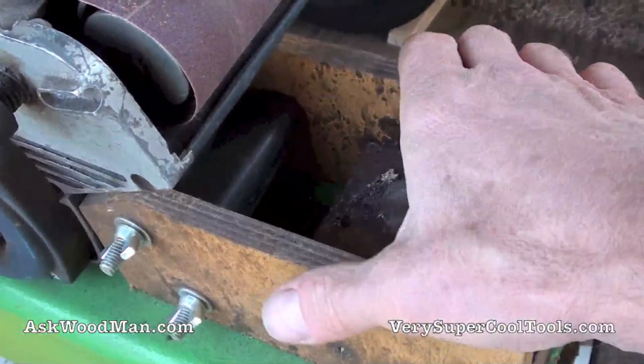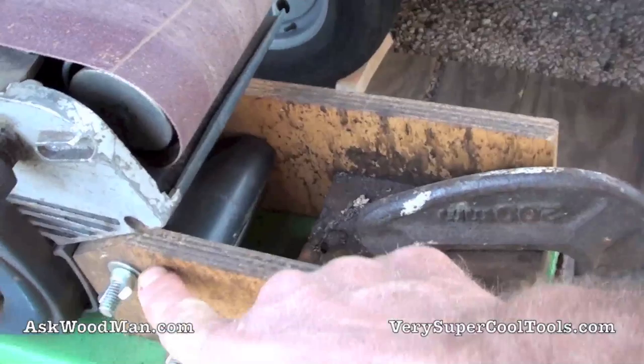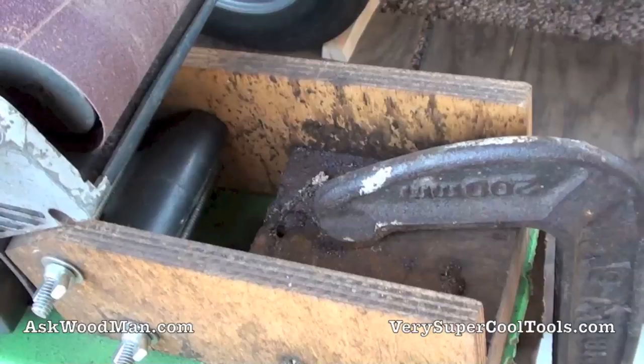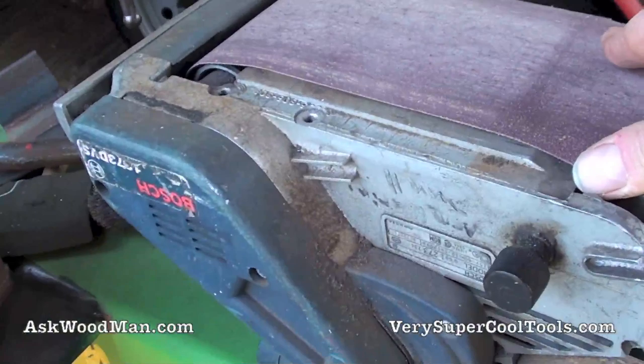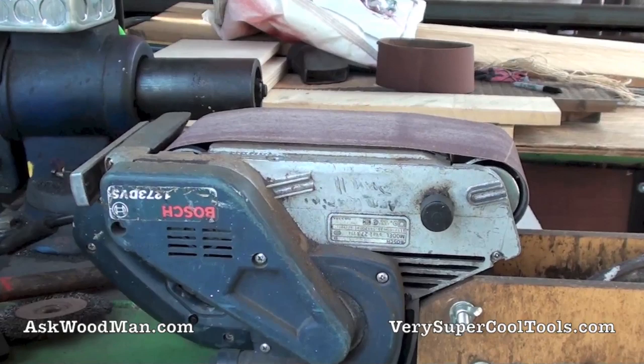This is my big 4x24 Bosch belt sander. I just made this contraption here out of two pieces of plywood — I ripped them to the exact same height. They have bolts with wing nuts that pinch the handle, and a block screwed in from both sides, so I can set this up in any position and have a quick-and-dirty way to lock this belt sander into the upright or upside-down position.